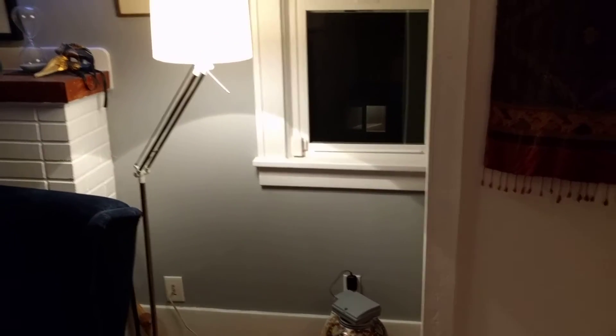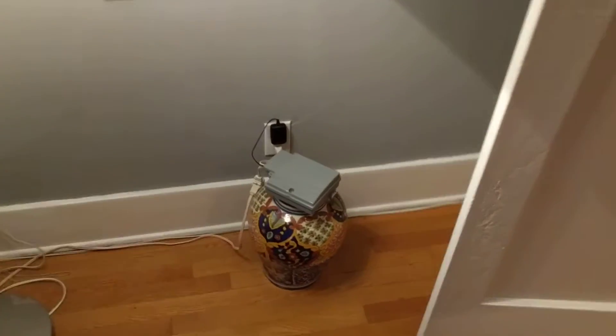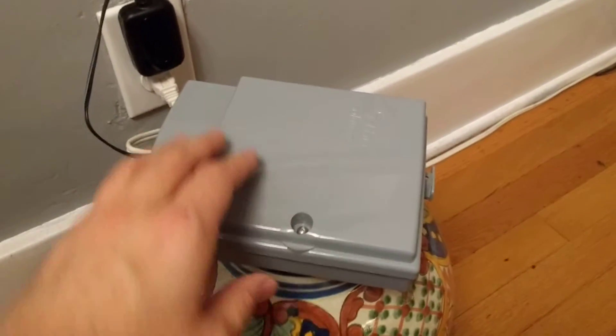Hey there. Just a little silly experiment. So I just installed some Christmas lights on my house, and what's inside this box — I made it to go outside the house to control the Christmas lights.